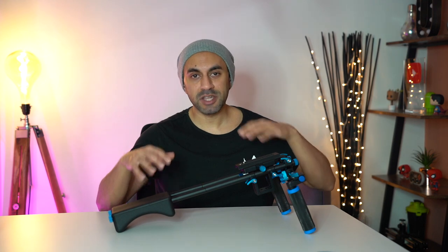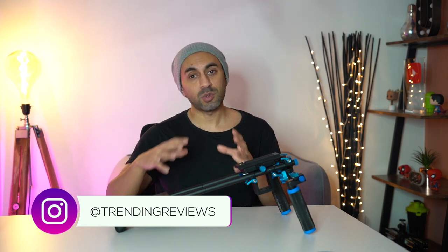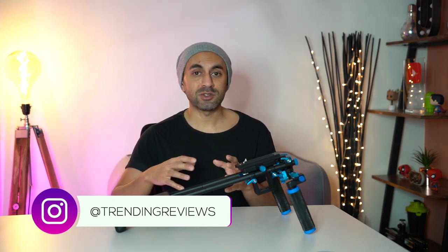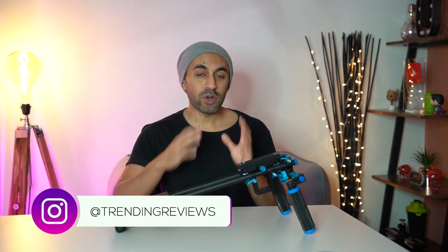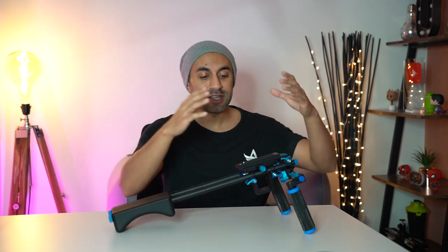Hey, what's up guys. This is the newer camera rig — it's a video stabilizer for your DSLR or mirrorless cameras. One of the reasons why I bought it is because I just wanted to have a quick and easy way to shoot videos which is very stable. What I'm going to do today is give you a quick comparison side by side to show you the camera mounted on top of this, to see how smooth the footage is.